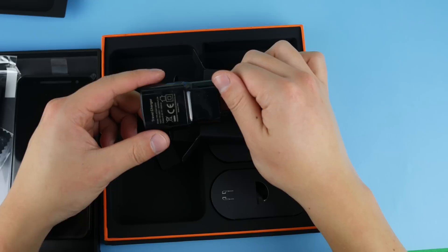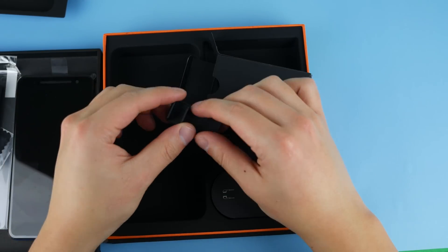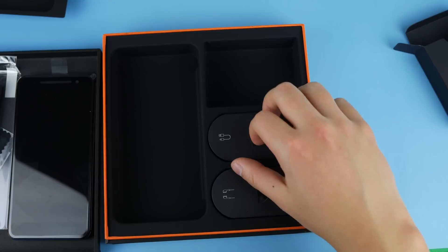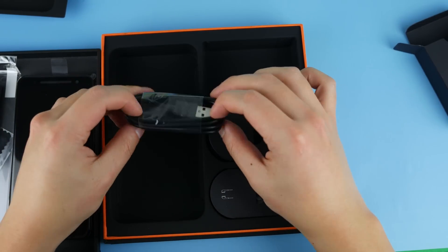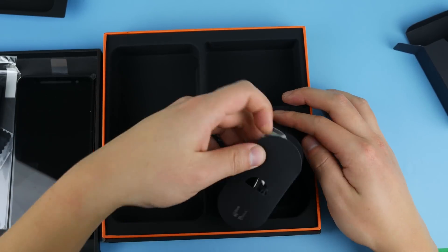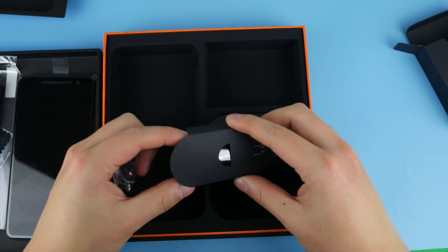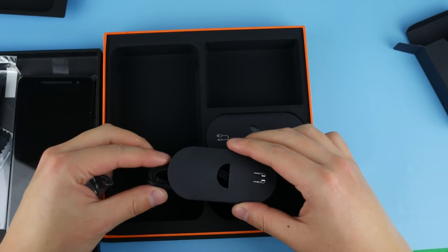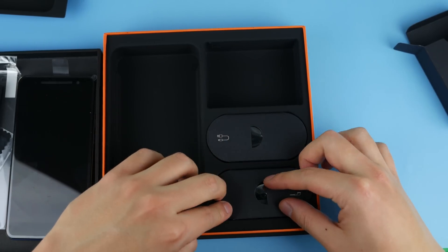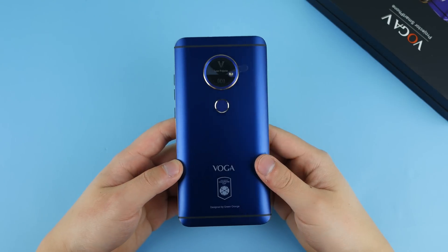We also have a charger, and there's something else here that I think has to do with the projector so you can stand it up. And here we have a micro USB cable, and we also have headphones included, which is pretty rare nowadays in Chinese phones.